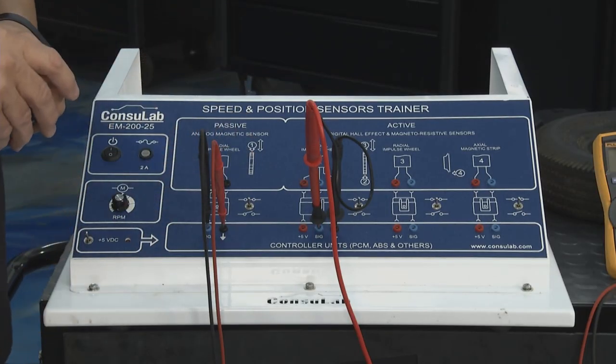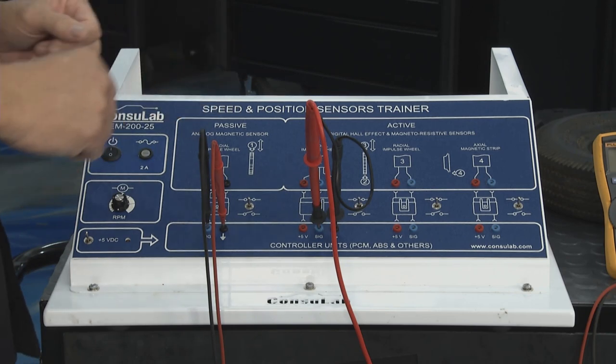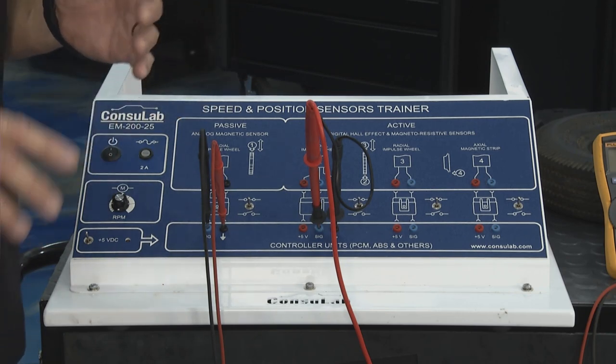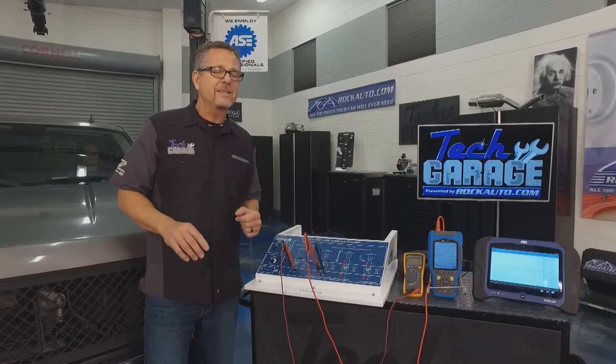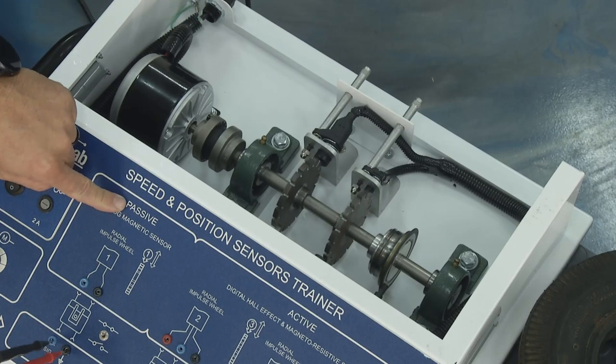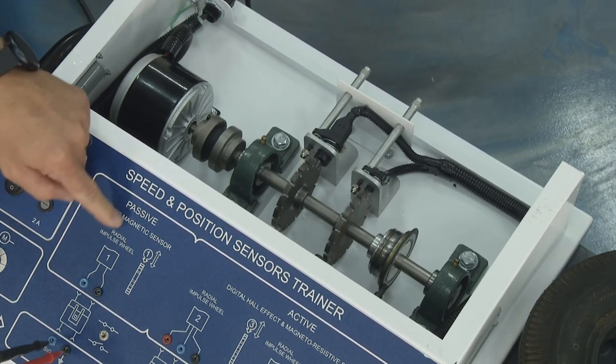What is a crank sensor and what does it do? Fortunately our friends from Console Lab actually sent down a board from Canada. This is incredible — four of the most prevalent sensors on every vehicle out there. Pretty much guaranteed one of these is on your vehicle.